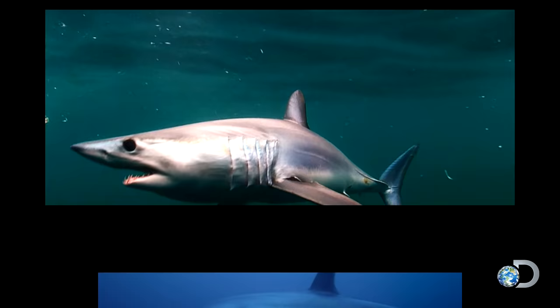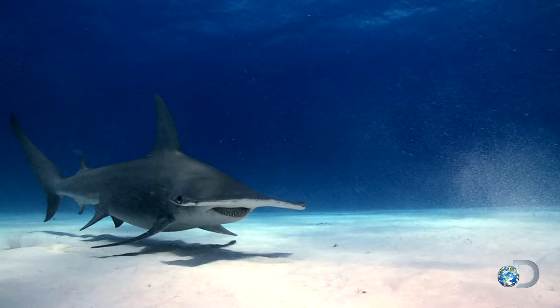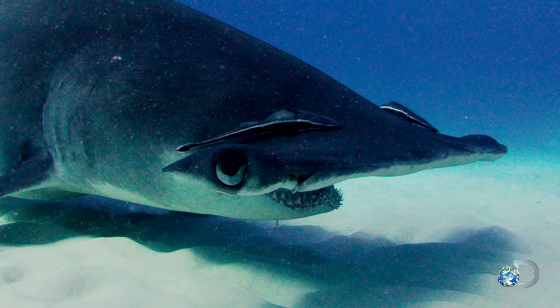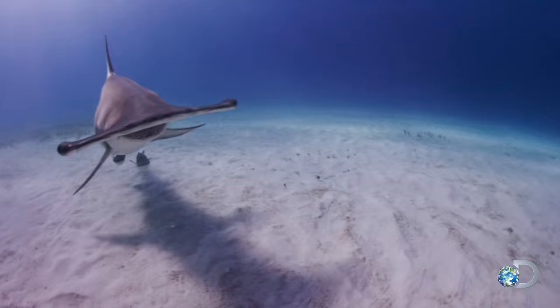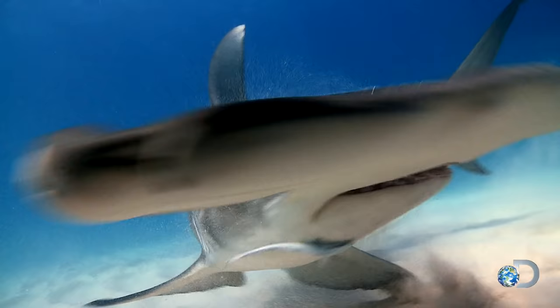The Ninja Sharks — an elite cast of assassins with highly evolved skills. From the whip-like tail of the Thresher to the built-for-speed body of the Mako, another ninja has a superior method of finding its prey: the hammerhead.